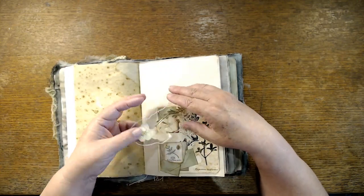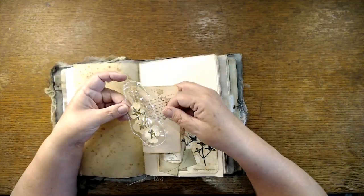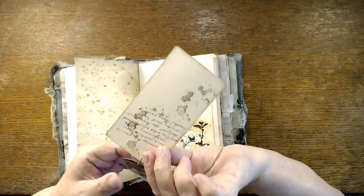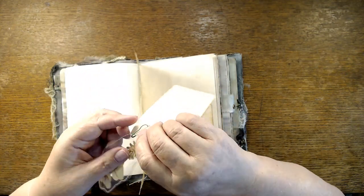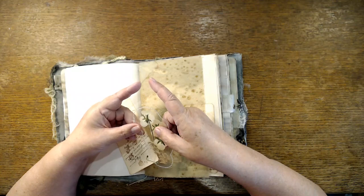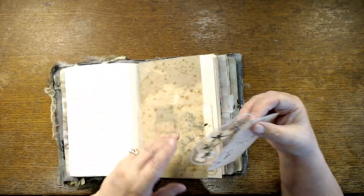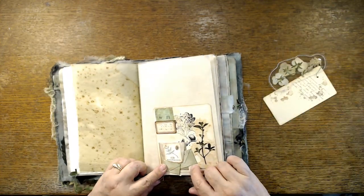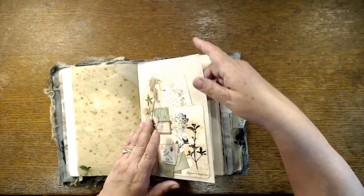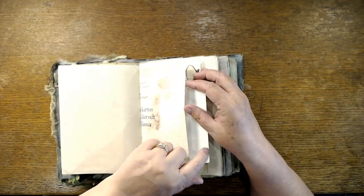Absolutely gorgeous. I love it. Some things might have shifted in shipping — I'll have to play with that later. Look at that — beautiful. And look at the little tiny envelopes here, that's perfect. I will go through it with you guys and then I will go through it again and again and again.